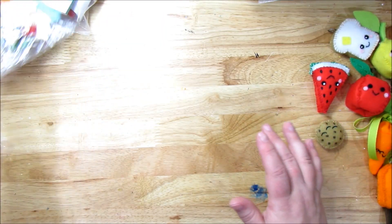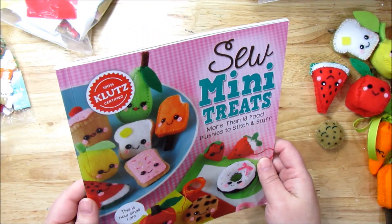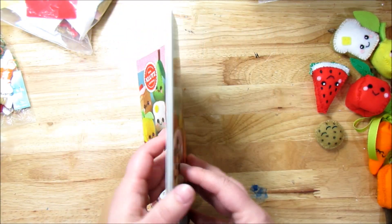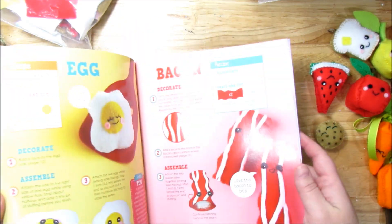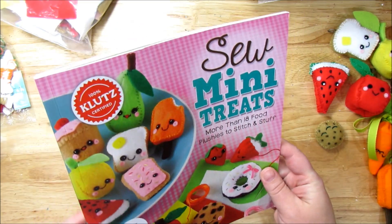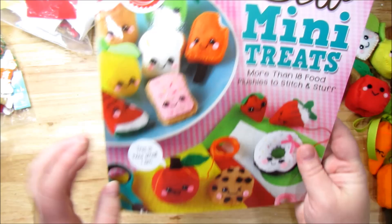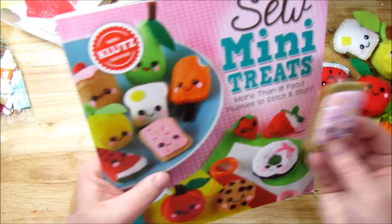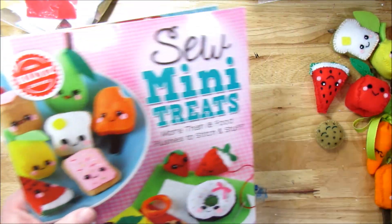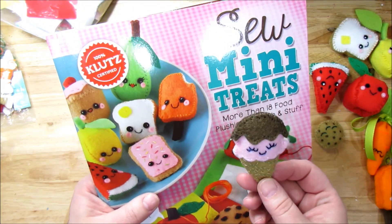Let me show you the kit that I purchased. I got this — so many treats. It's a Colette's book and it's a whole kit. I saw this on Amazon actually; I ordered it, but you can get it at local stores as well. And is this not the cutest book? I mean look at these little guys. They are so adorable. Look at the little Pop-Tart. Oh my goodness, this ice cream cone. So, so cute.